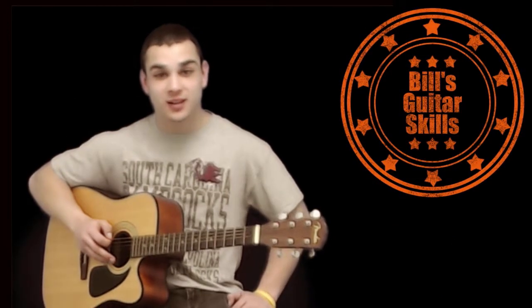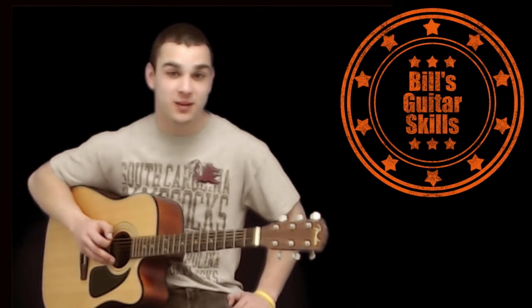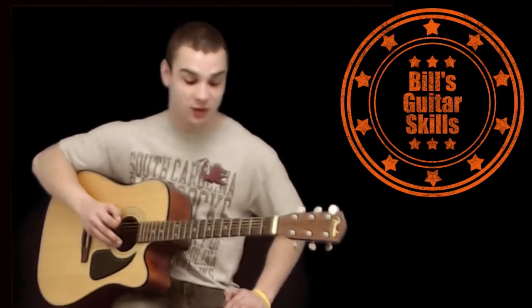Hi, I'm Bill Minery from Bill's Guitar Skills. Today I'm going to teach you how to play the beginning riff of Enter Sandman by Metallica. But I'm going to play it for you first, so here we go.